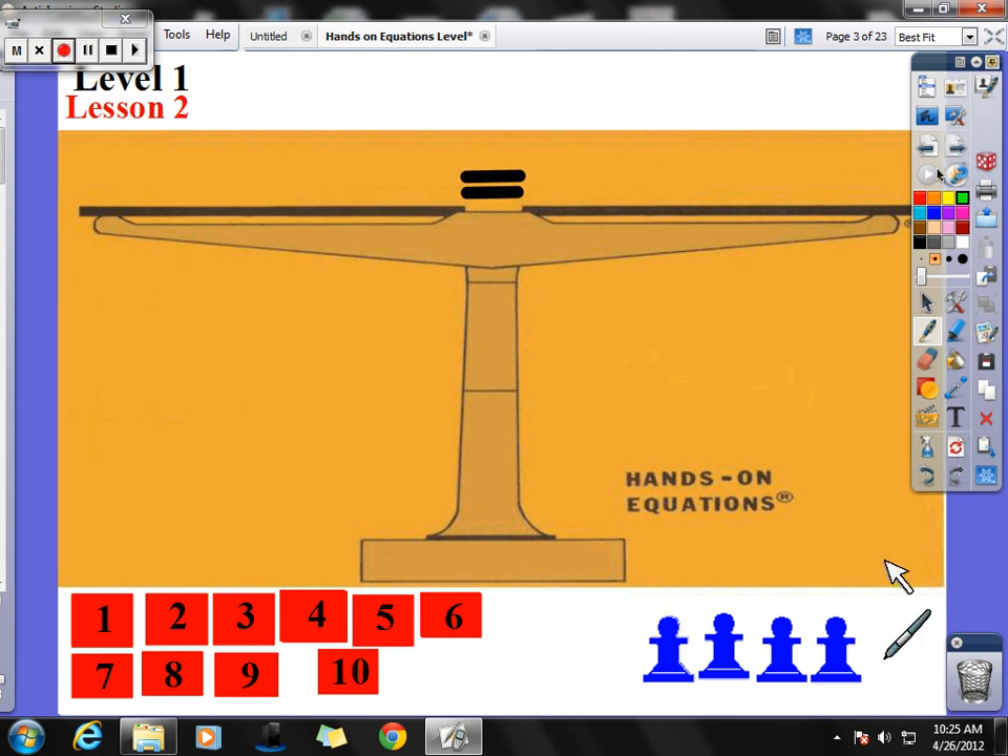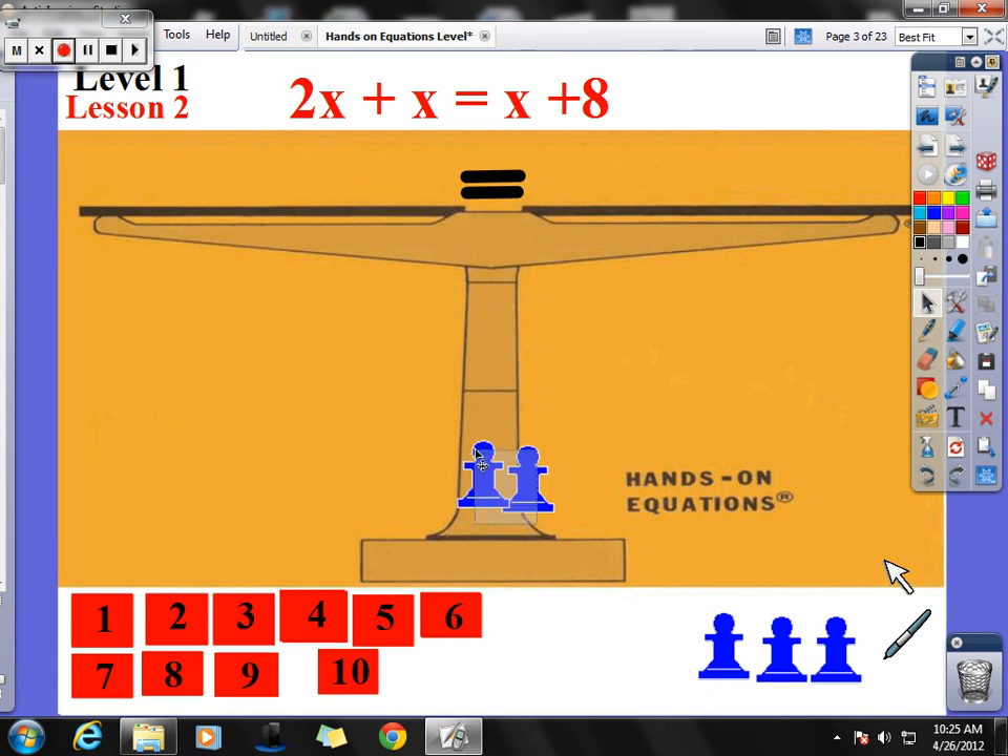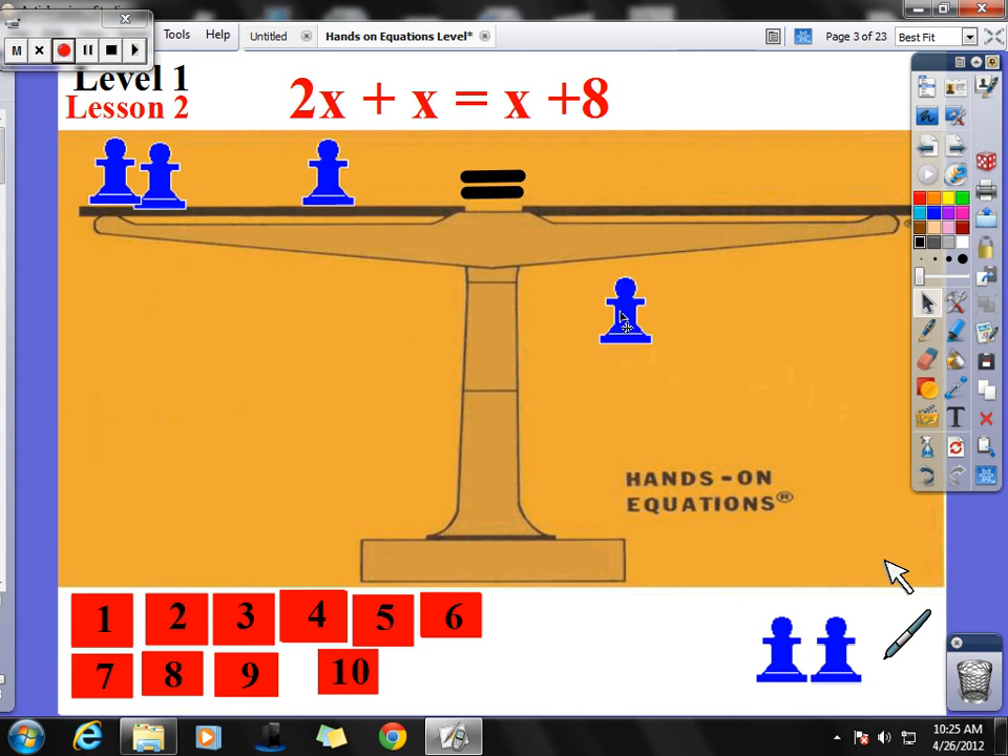Here's where that gets us into some problems. If we look at this example: 2x plus x equals x plus 8. So I have 2x, plus x, plus another x, equals x plus 8. Using a guess and check strategy, I could start with 2: 2 plus 2 is 4, plus 2 is 6, and 8 plus 2 is 10. Does 6 equal 10? No, so x is not equal to 2.